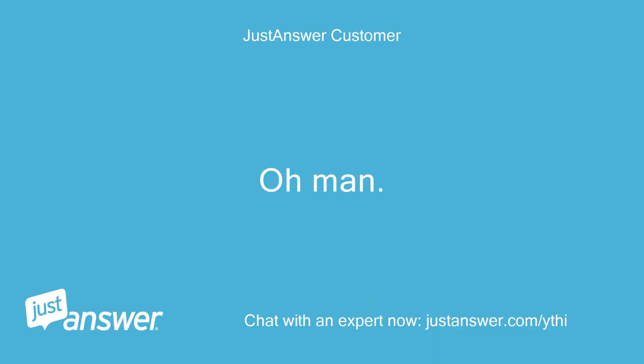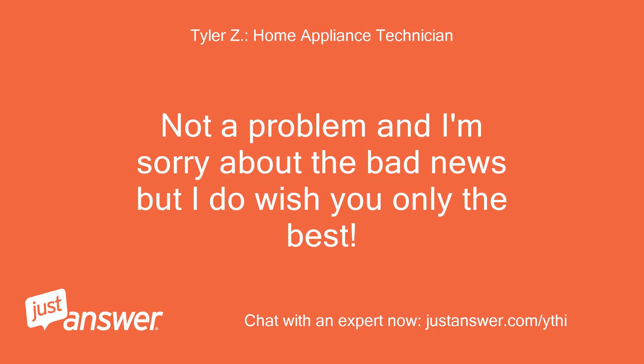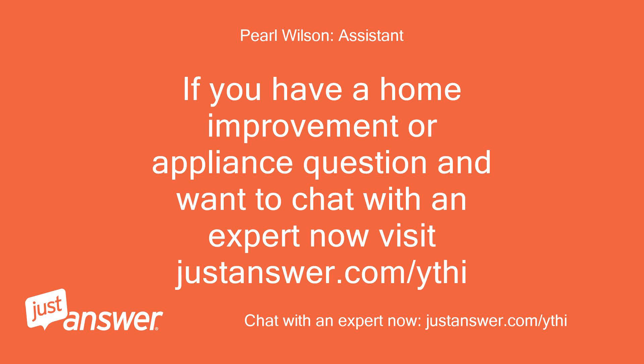Oh man. Okay, thanks very much for your help. Not a problem — I'm sorry about the bad news, but I do wish you only the best. If you have a home improvement or appliance question and want to chat with an expert now, visit justanswer.com.